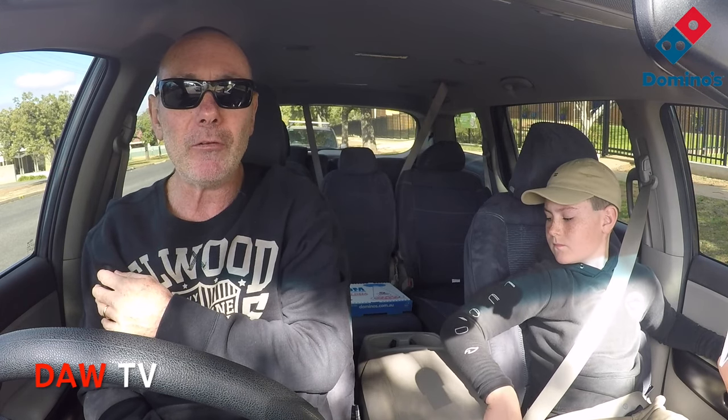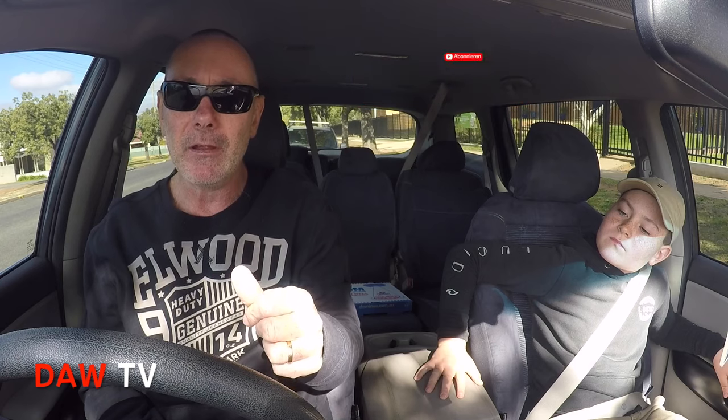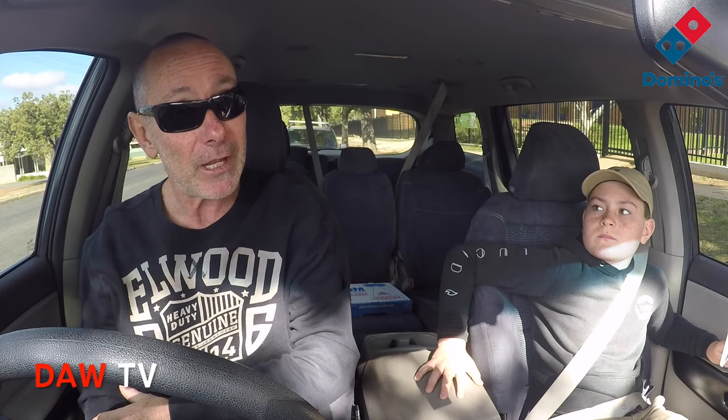All right guys, thanks for watching this episode of Door TV. Please like and share the video and subscribe to the channel — that's really important. Make sure you subscribe if you haven't. We've passed our 2,000 subscribers, thank you very much. But we want to keep going, so make sure you subscribe and hit the little bell and that will notify you when we upload a new video. We want to catch you next time on Door TV!